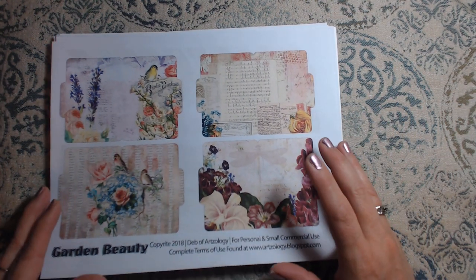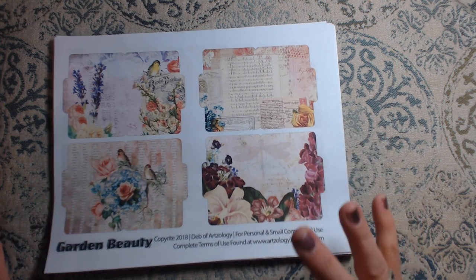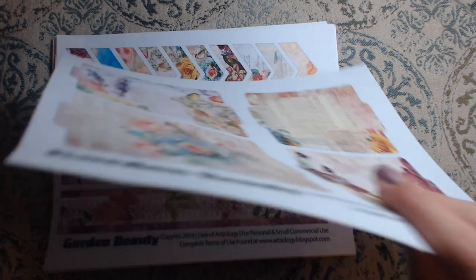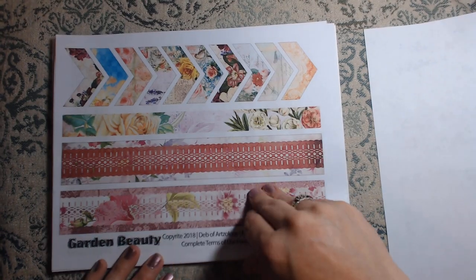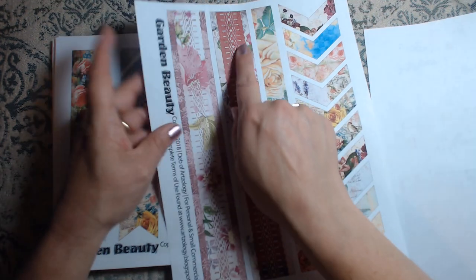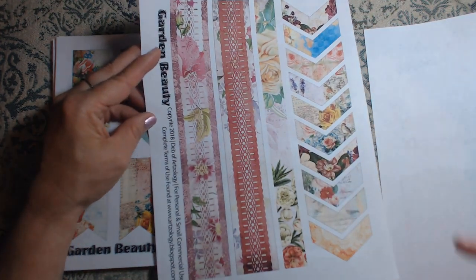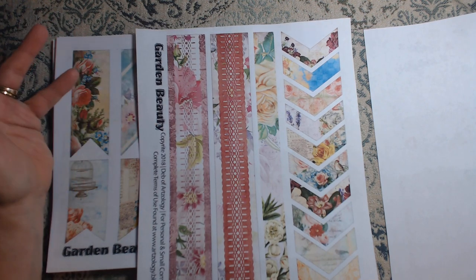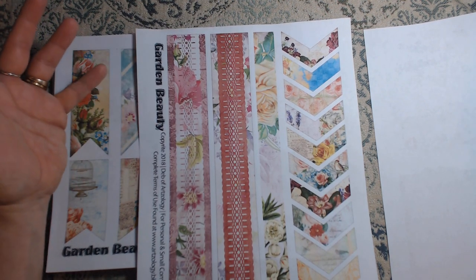It gives you the opportunity to do many different things with them. At least I think so. Here are some washi tape borders — whatever you want to call them, I call it washi tape because I like to be different.